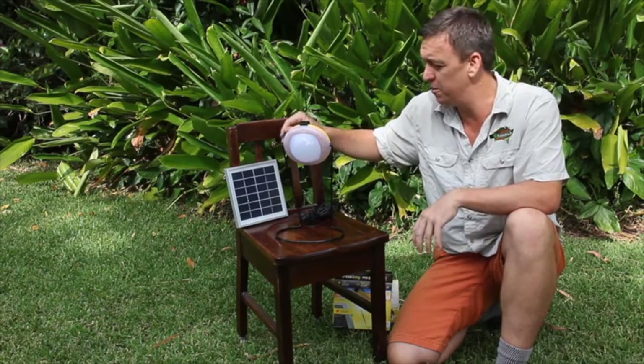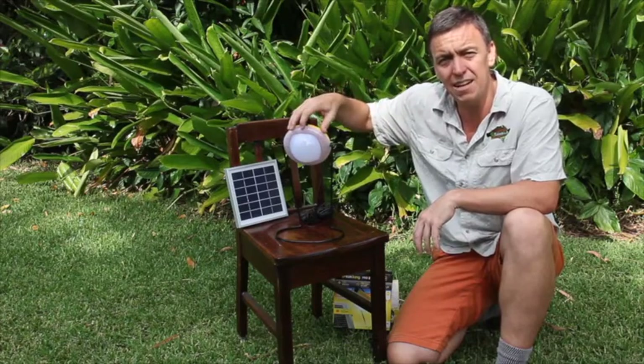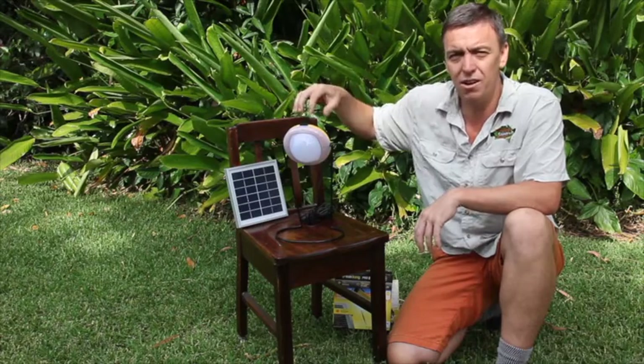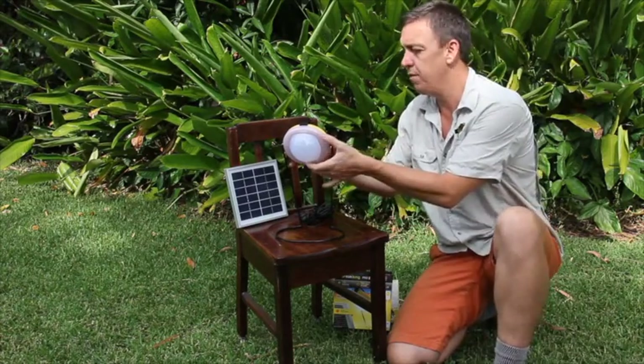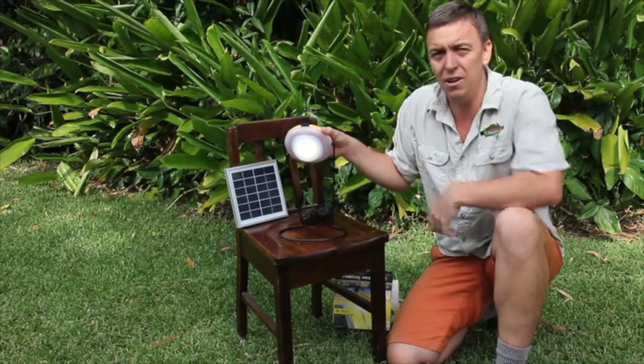It's just an amazing little piece of machinery. This solar panel plugs into the back of this LED light, and within this light is a lithium battery. That lithium battery runs the light and some other products which I'll show you in a minute. The light comes on this stand, and in the back of it we have a button which we turn on — it's on low, medium, and high.